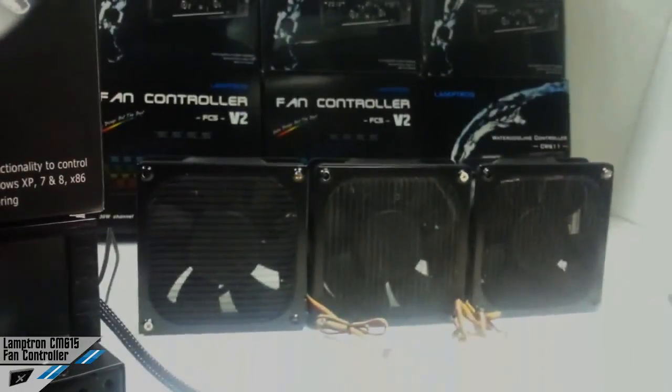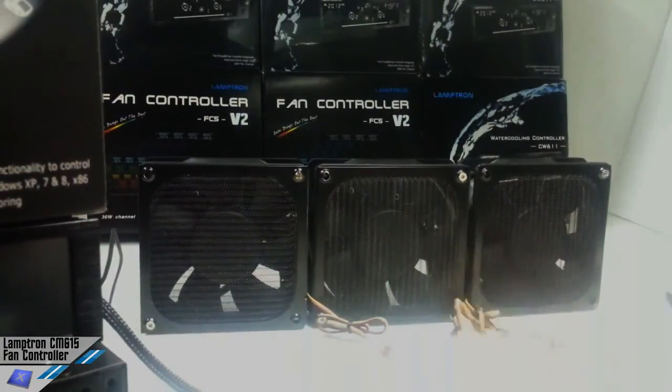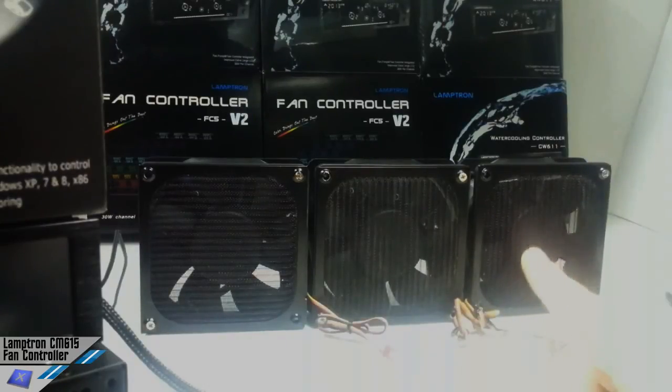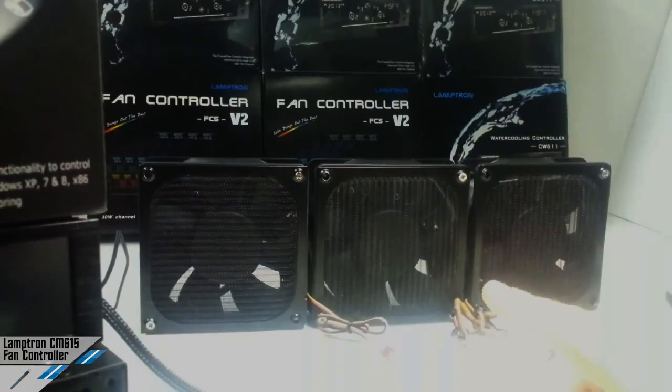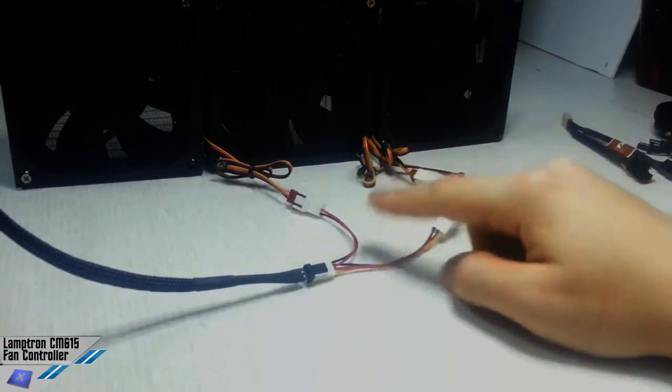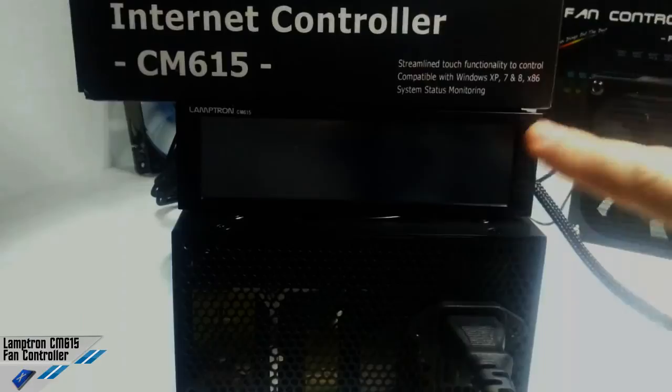We are showing you a load test with 3 Shite Ultracase 3000 RPM fans. One of those drains 7.2 watts from the wall, so it's 21.6 watts for a single channel. That's why, because we've united these fans in a single channel, it's on the sixth channel of this fan controller.